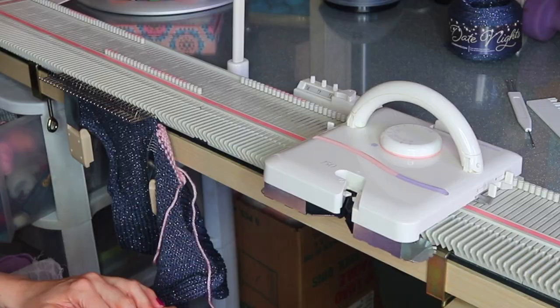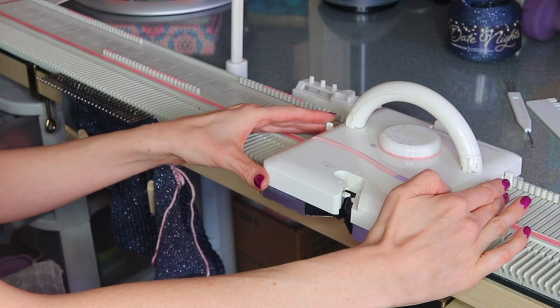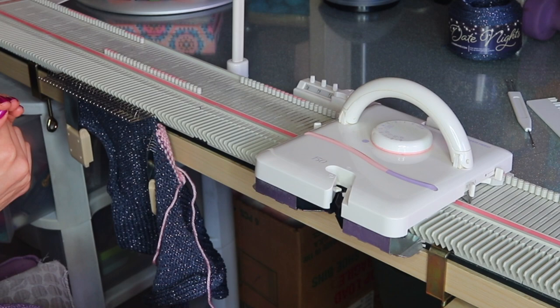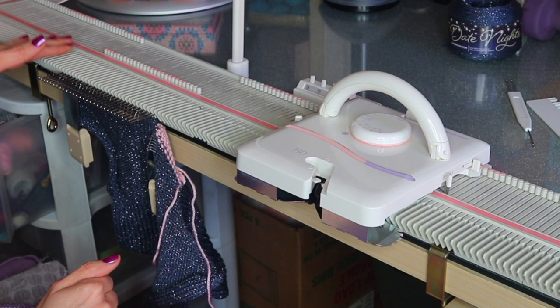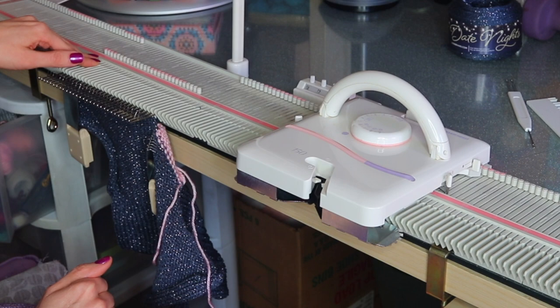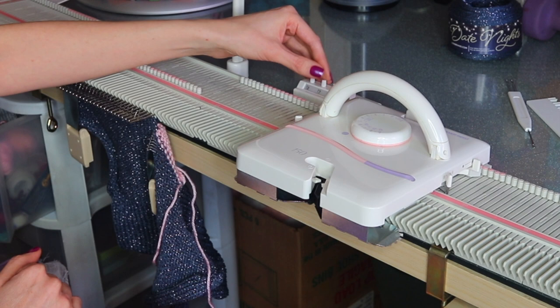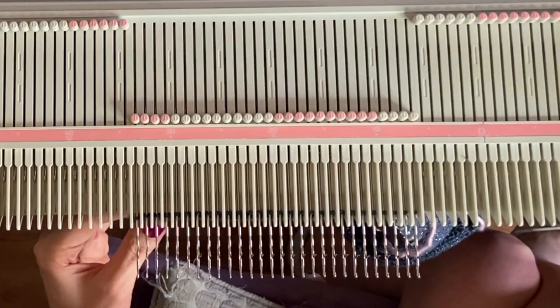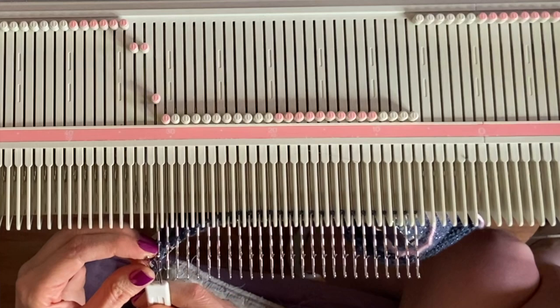Now we're going to knit the left side of our top. We're going to put the Russell levers back to two because we want to work all these needles that were in D position. We want to mirror what we did on the right side — same total of five underarm decreases at the left side. The left side is now our underarm and the right side is our neckline. Set our counter back to the row we had when we started the neckline — for me that was row four. Then work that underarm decrease here — it's a little tricky with needles in D position but just help them along.